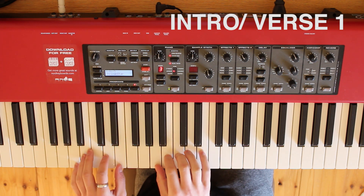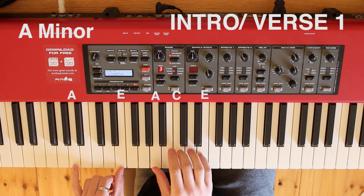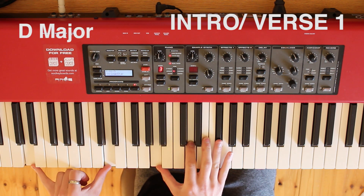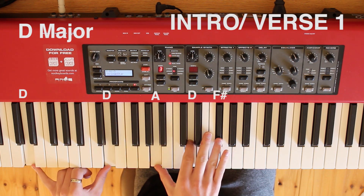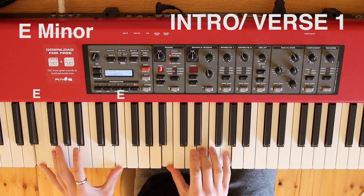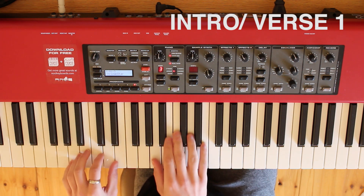That is made up of first chord A minor, which is A and E in the left hand, and A, C, and E in the right. That goes into a D major chord, which is two Ds in the left — a D octave — then A, D, and F sharp. And then an E minor, which is E octave in the left and then B, E, and G. That's repeated twice.